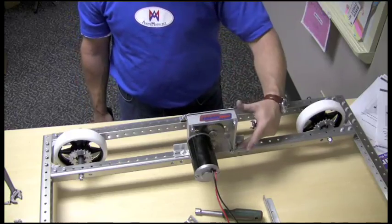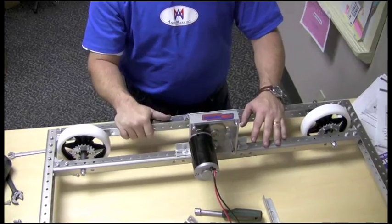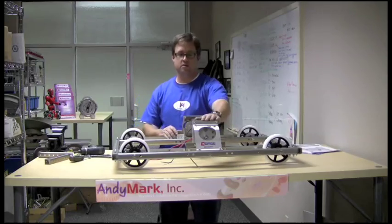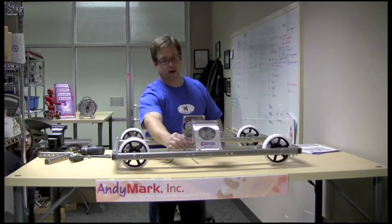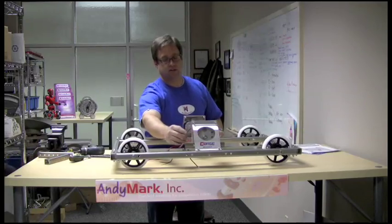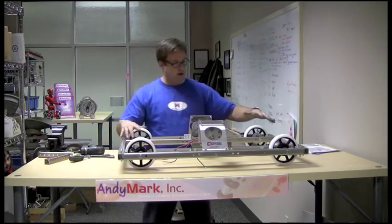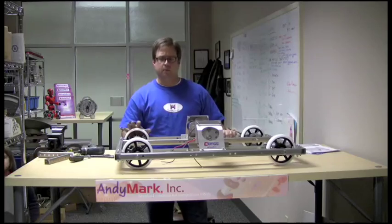Let's go ahead and tighten the screws on the C-channels. Let's do this again for the other side, and then we'll move on to the chains. The tough box is mounted securely to the C-channels with the brackets and the braces. We still have to tighten up the axles for the wheels — we have three axles that are loosely assembled, so let's go ahead and tighten up those axles.